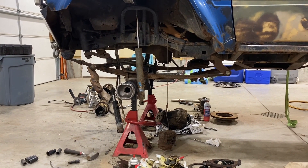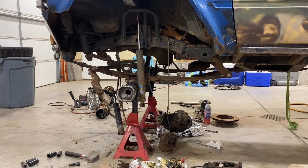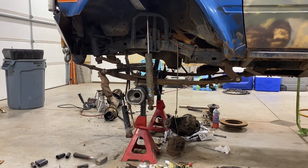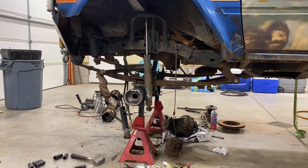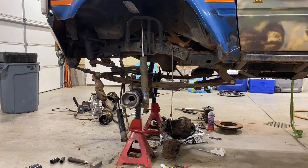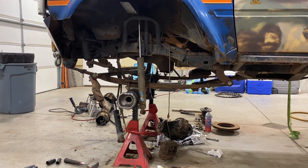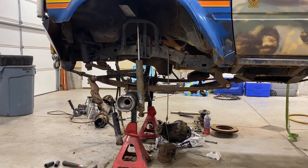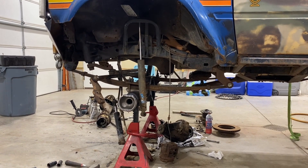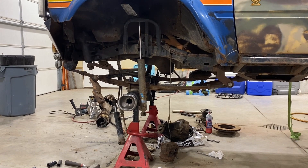After fighting all kinds of different things, I got my front housing back into place. I'm going to try and pick up some tabs tomorrow after work from Jacob over at Off-Road Anonymous so I can get the shock mounts welded on and get my hydro assist ram mounted back on top and keep plugging away getting this thing put together.